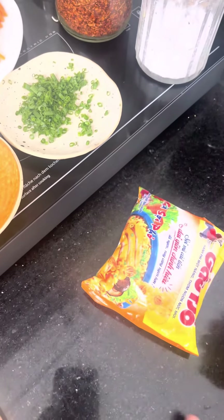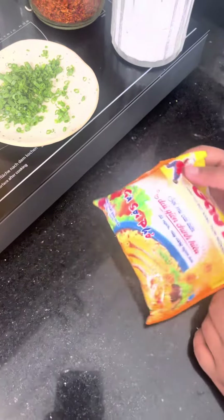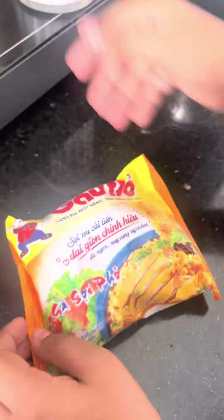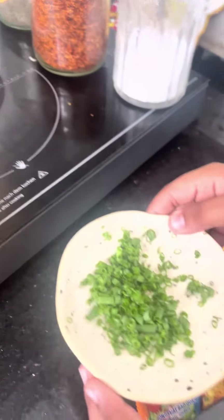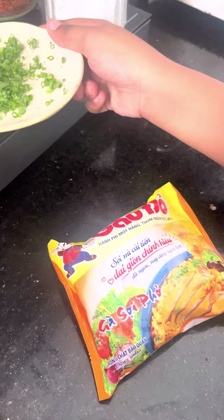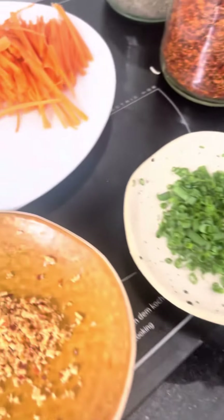Hi guys, we are gonna make ramen noodles. First we need ramen, ramen peppers, and we need onion leaves. We need some spice, and we need carrots.